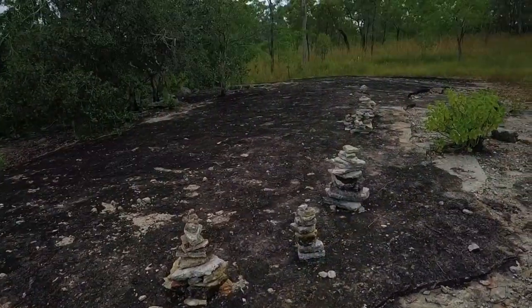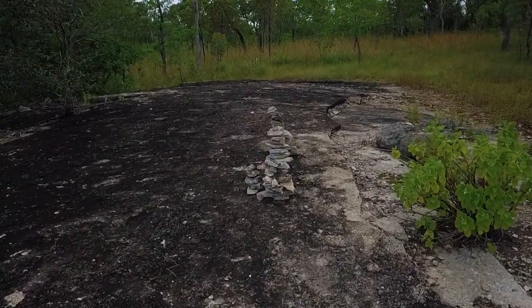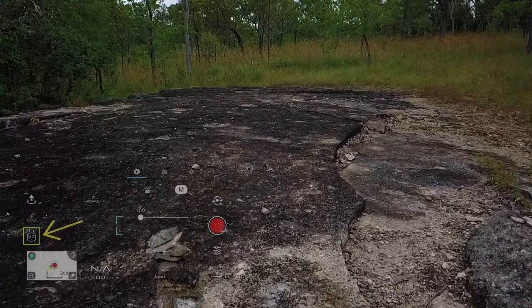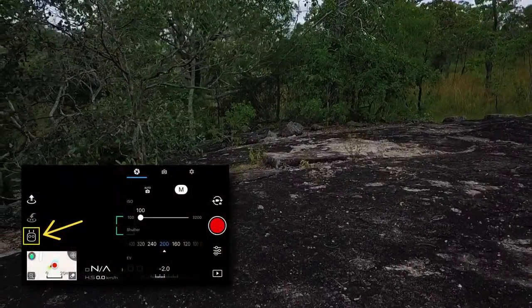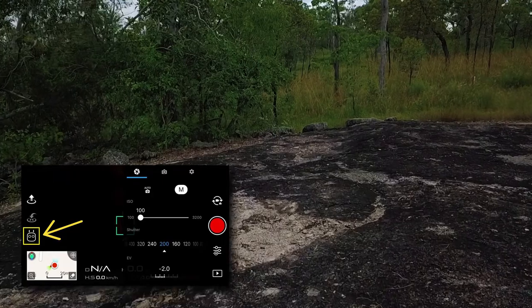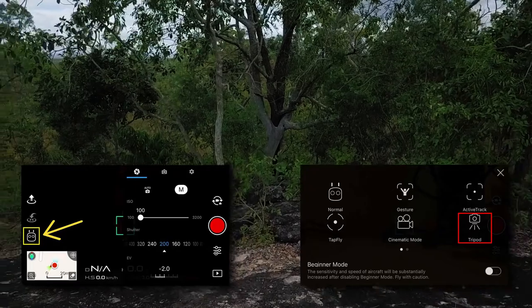All you have to do to enter tripod mode — it's in your intelligent flight modes menu in the DJI Go app. To get into that mode, you tap on the remote control icon in the far left of the DJI app screen, then you select tripod mode from the modes.